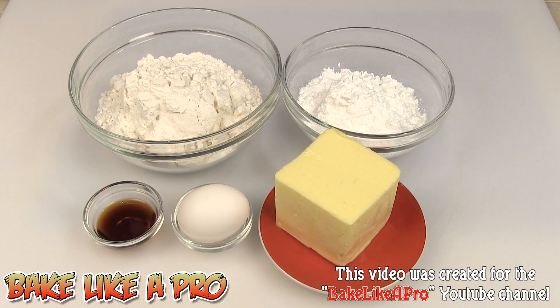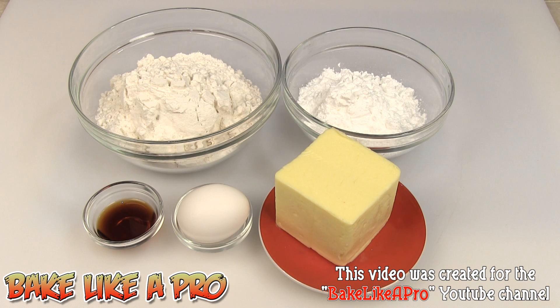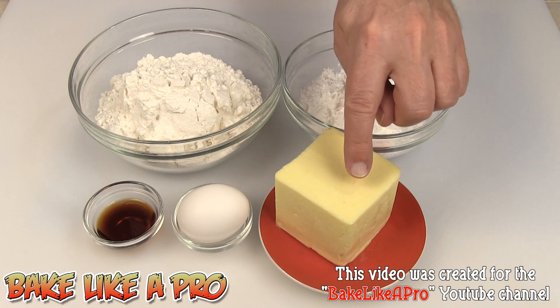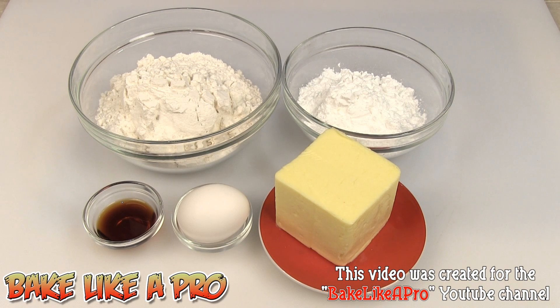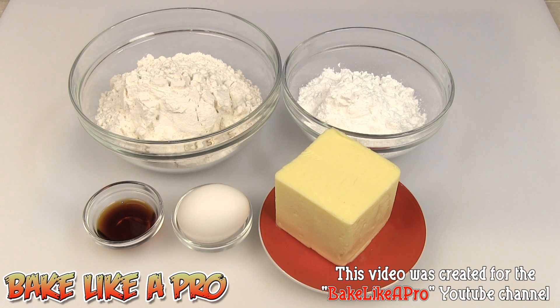Two cups of all-purpose flour, three quarters of a cup of confectioner sugar — that's also called powdered sugar or icing sugar. I have one cup of salted butter, one egg, and one tablespoon of vanilla. Those are the ingredients, so let's get started.